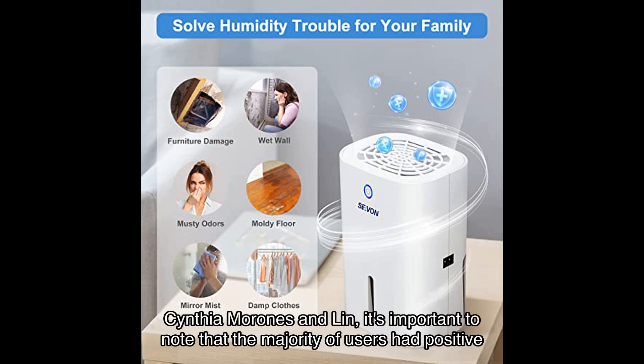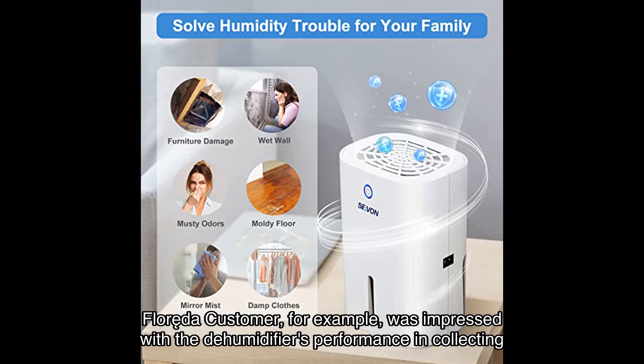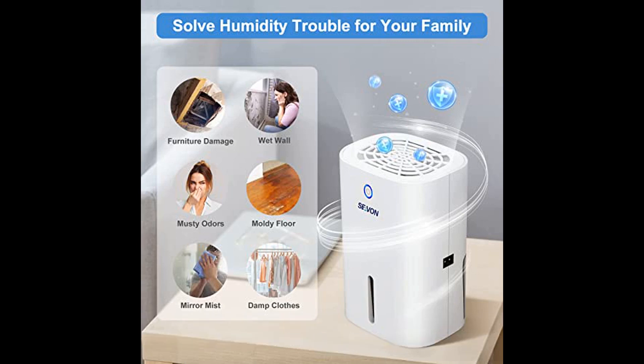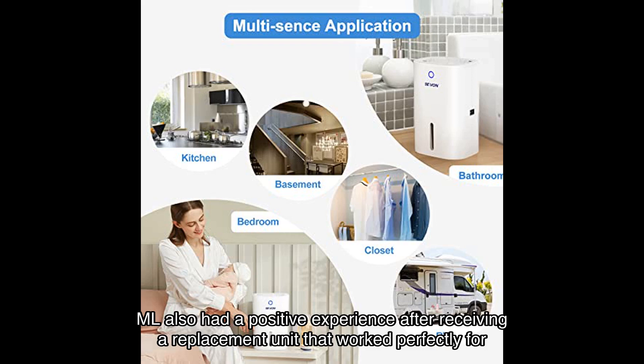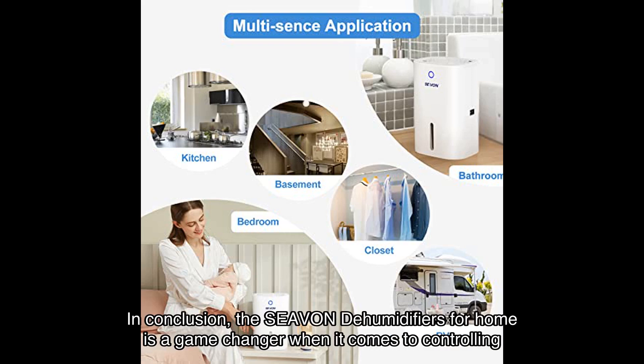While a few customers — including Kevin Jacquez, Cynthia Morones, and Lynn — experienced some issues with the product, it's important to note that the majority of users had positive experiences. A Florida customer was impressed with the dehumidifier's performance in collecting water even in larger spaces. ML also had a positive experience after receiving a replacement unit that worked perfectly for their small closet or laundry room.